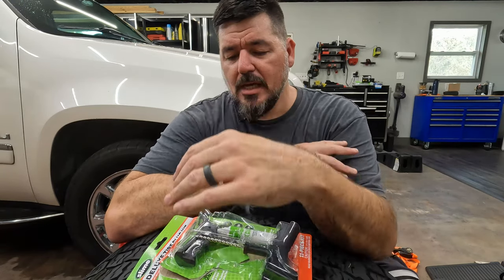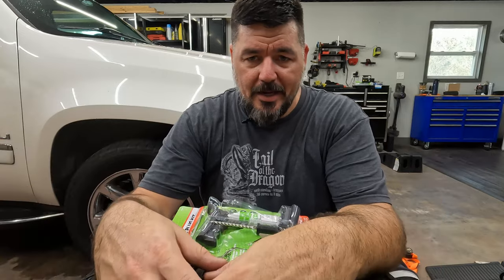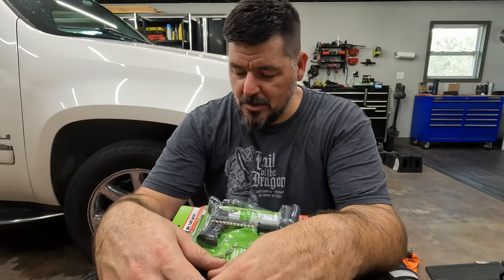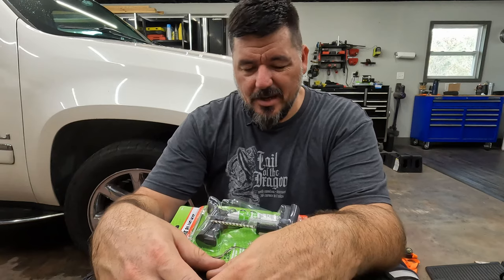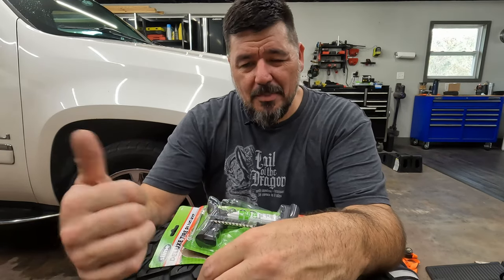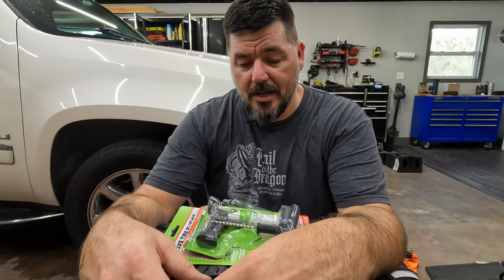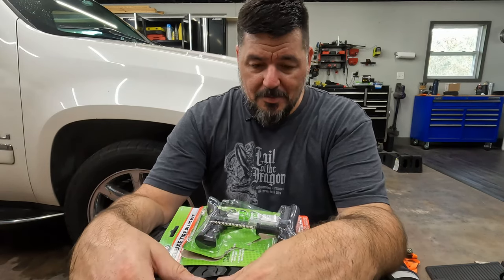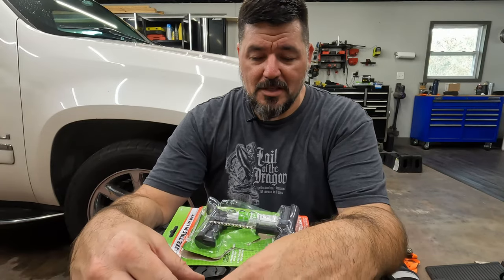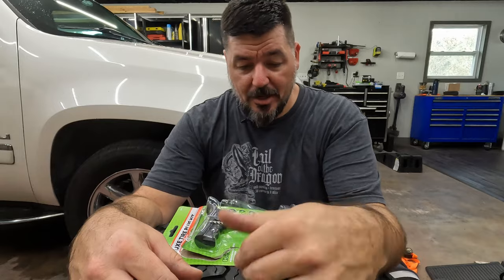I'm going to plug this tire. It's got a small nail in it and it leaks a few pounds a week. It's not a big leak — it leaks rather slowly, but it's kind of annoying and eventually it'll leak worse. We're about to head on a big long road trip to Michigan, about 1,200 to 1,300 miles each way. I really don't want to do that with a leaky tire, so I'm going to plug this tire and show you how easy this is to do.